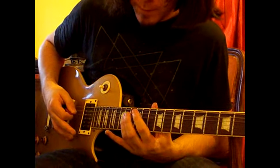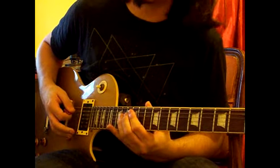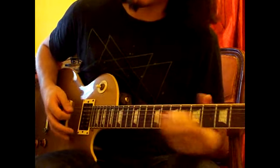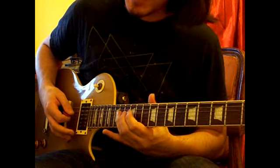And then we'll play 14 on the D, 12 on the D, and then 14 in a swing tempo, with a bit of vibrato on the 14th fret at the end.